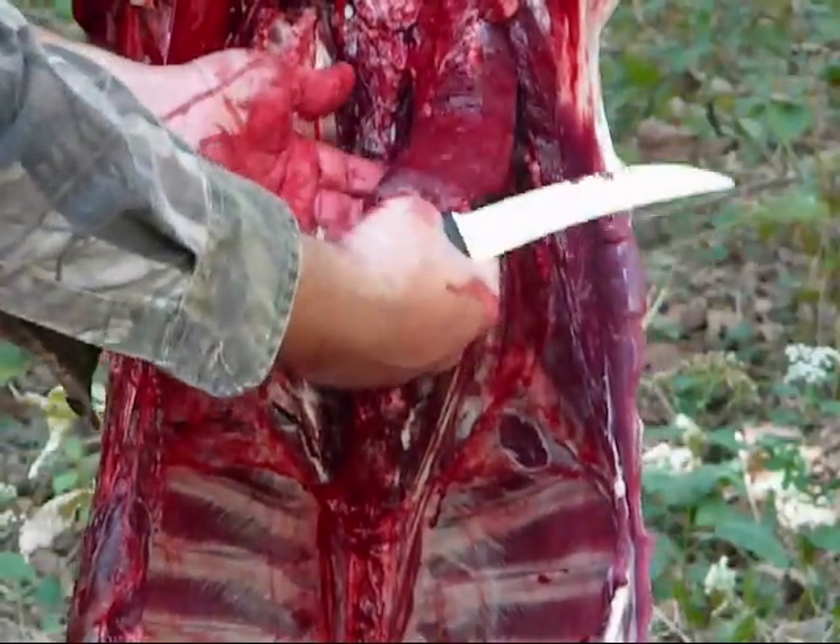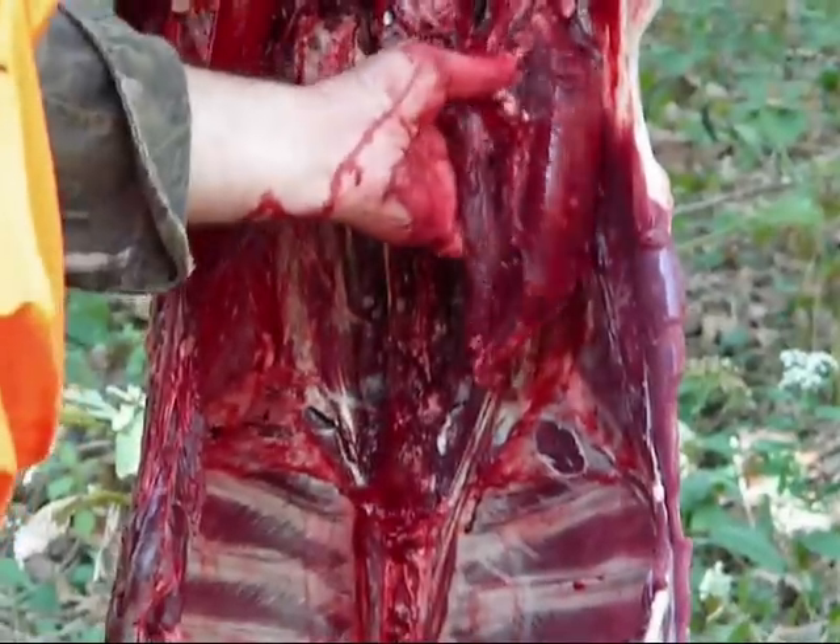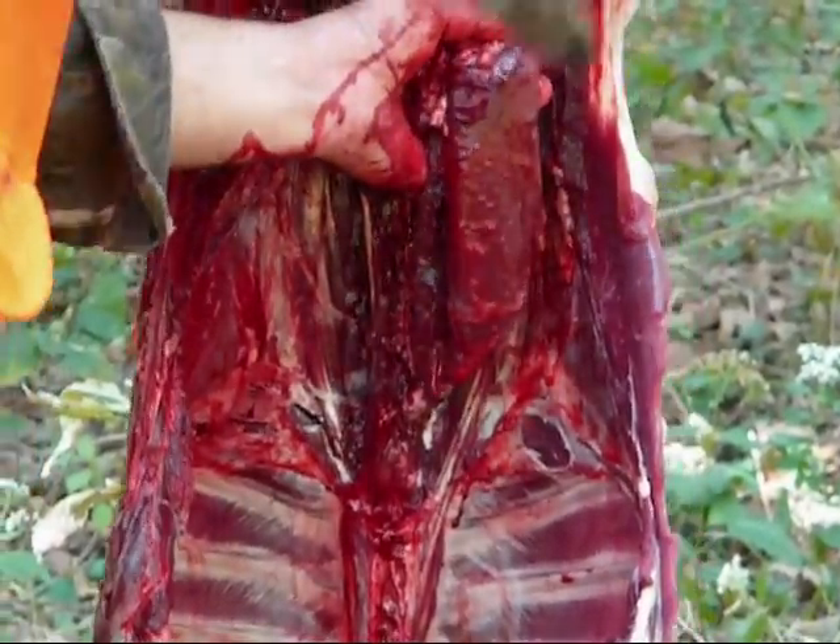There's two parts of it — there's an outer and an inner. And they're just fork tender if you let them sit for about a couple days in the refrigerator. It's just excellent.